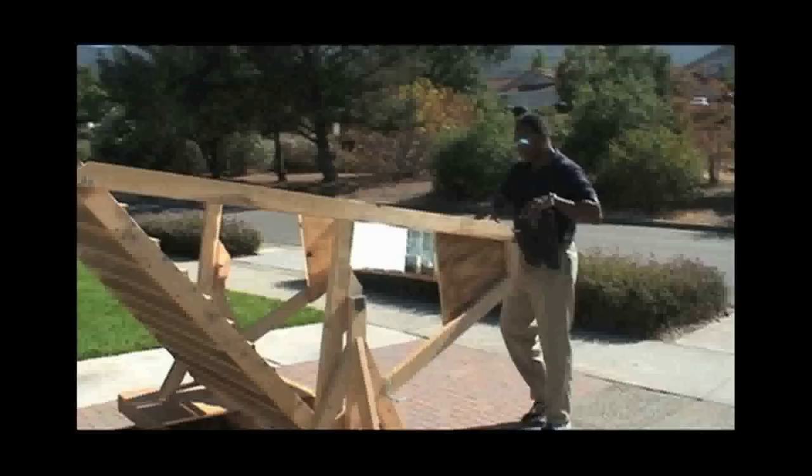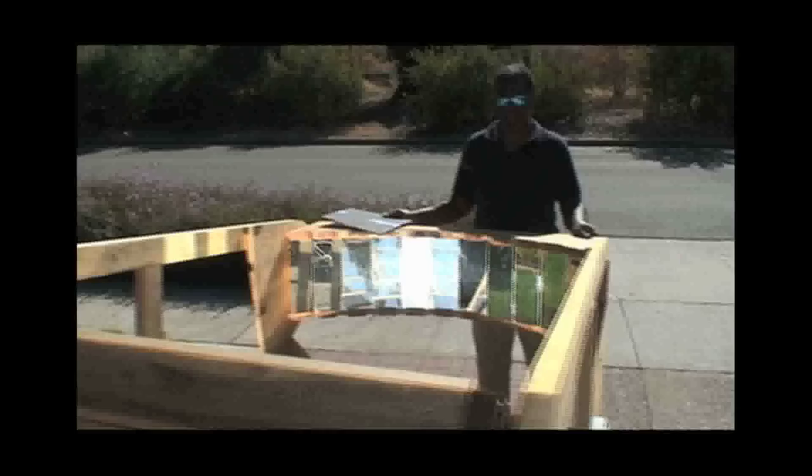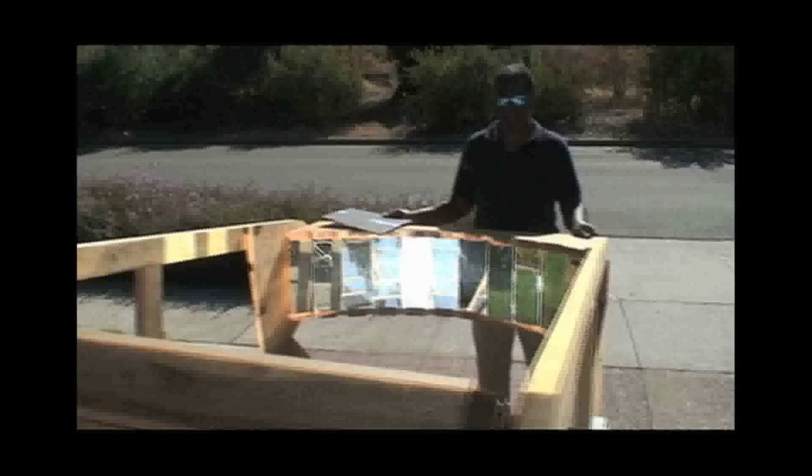When you think about the light that's hitting any one surface, you basically have a lot of heat. This section right here is a parabola, and as I'm sure you know from math class, a parabola has a focus point. The focus point of this parabola is about right there — I don't want to put my hand there because, as you'll see in a second, it gets really hot.